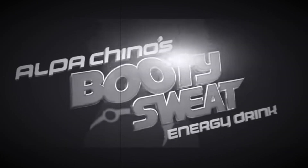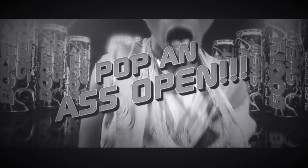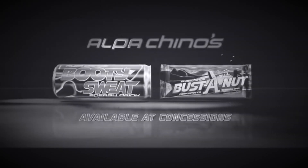Al Pacino's Booty Sweat — popping ass open. Booty Sweat and Busting Nut Bars available at concessions now.